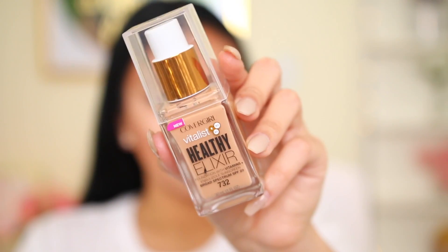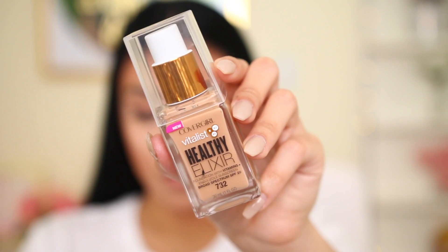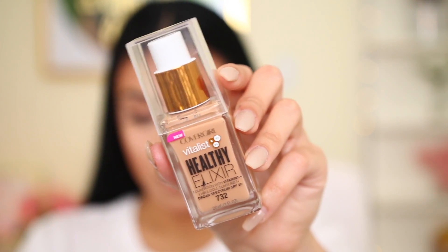I have this one in the shade 732 Nude Beige. Just right off the bat, I absolutely love the packaging — I think it's beautiful, very simple. It's like a nice glass packaging and it comes with a pump, so packaging is an A-plus in my book.